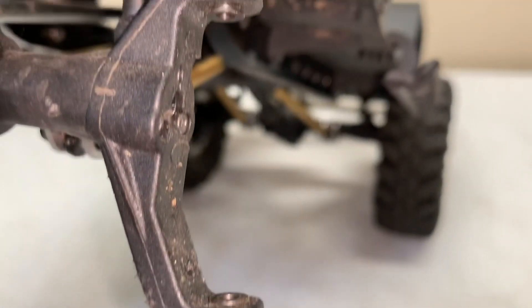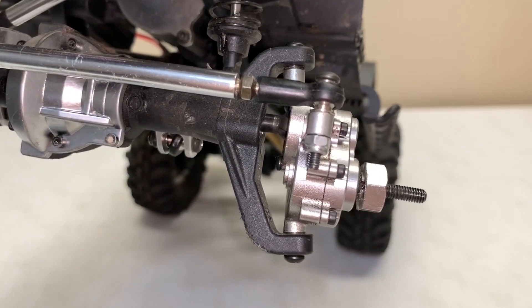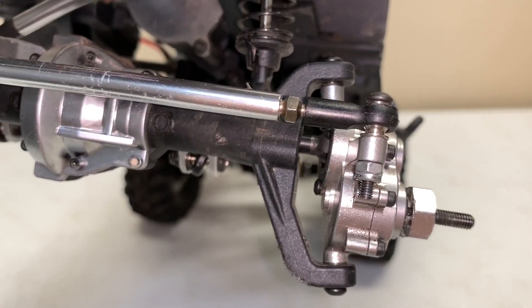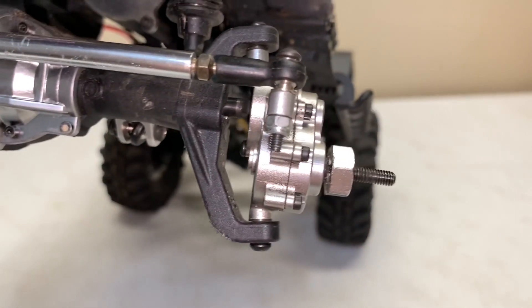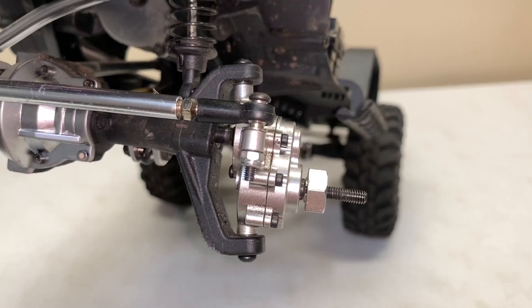When you put the portal box back on, you may have to spin the input shaft just a little bit so the flats line up with the diff. At that point it's just simply bolt it right back the way you took it off — simple and easy.